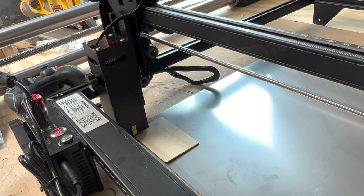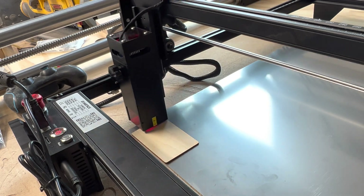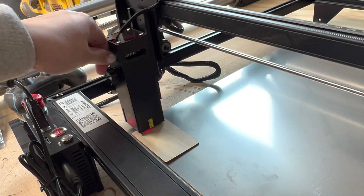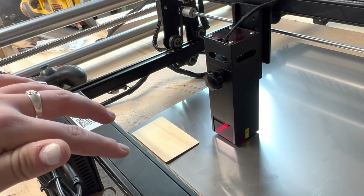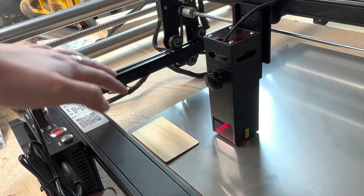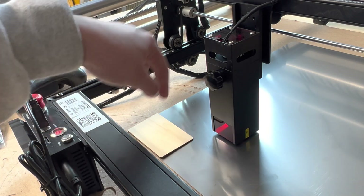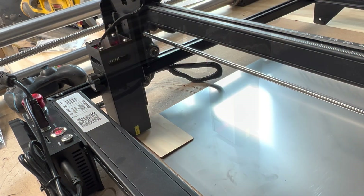Before I do the final engraving, I'm going to hold Shift and click the Frame button. If you're looking through the front glass of the laser you'll be able to see the laser framing where the engraving will be and confirm it's on the material in the spot I want. I'm going to set that up and then we'll start the engraving.